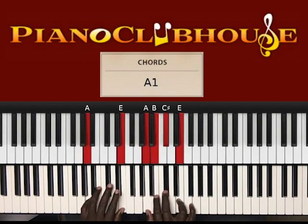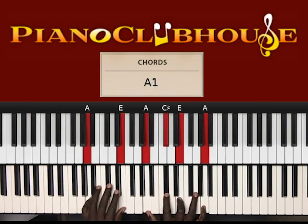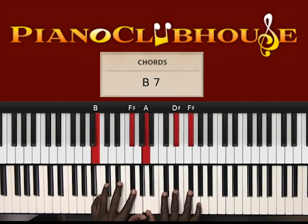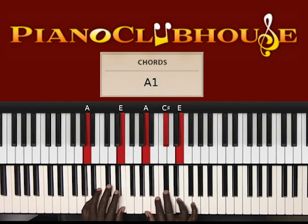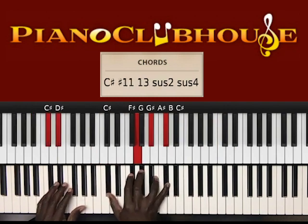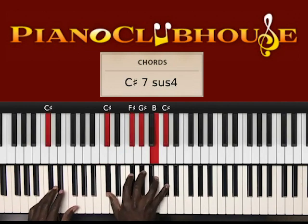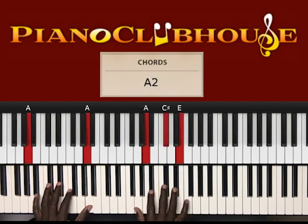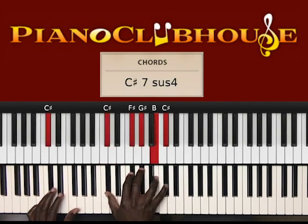This is the second verse — that's the end of the first verse, then the second verse. Before you go to the chord we've already went over, you hit this chord. So A in the left hand, right hand: A, C sharp, E, to D sharp in the left hand, right hand: G, A sharp, C sharp, to C sharp in the left hand, right hand: C sharp, F sharp, G sharp, B, C sharp.